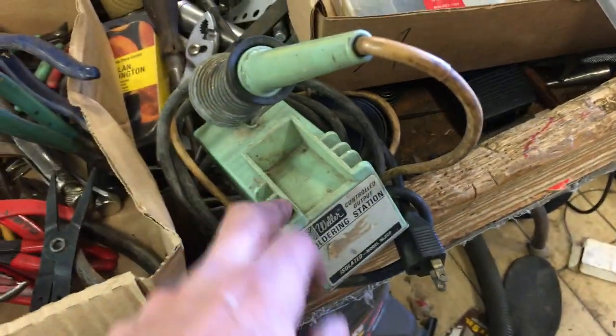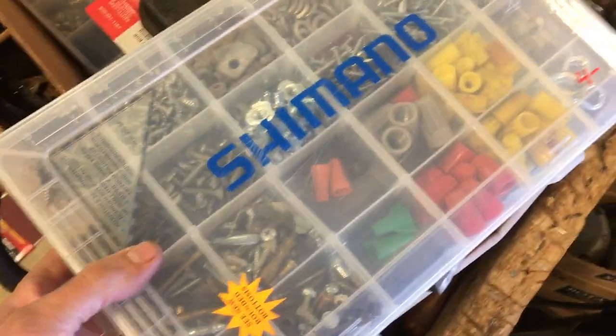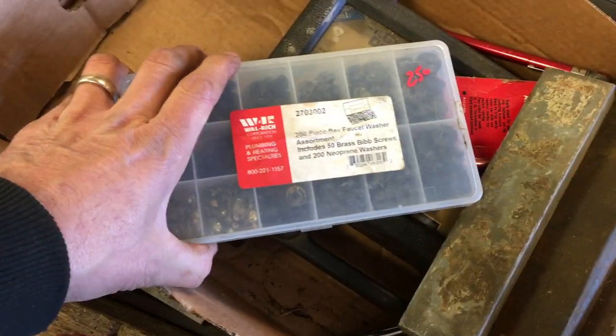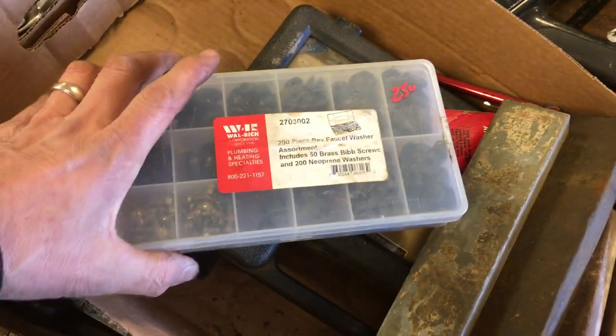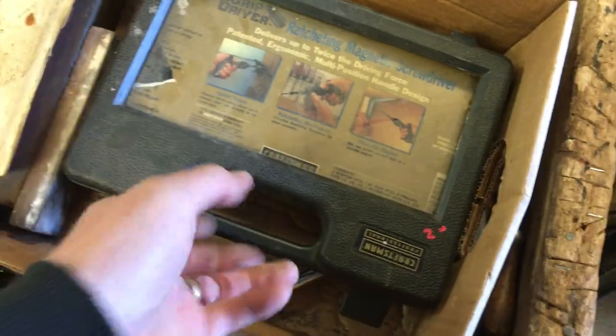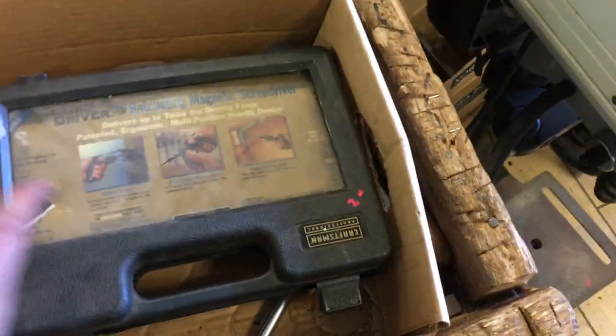I forgot to do the Weller soldering station price — that'll be there. Sanding and scraping tools. $1.00. $2.00 on this little box here, $4.00 on this box. Washer for faucets, that's $2.50. Some stones — I think these are in the range of $3.00, $2.00, and $2.00. Little ratcheting screwdriver from Craftsman is $2.00.